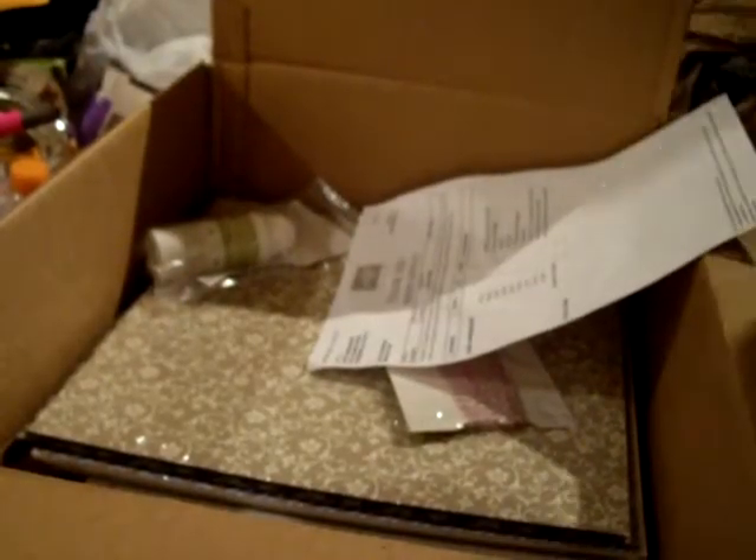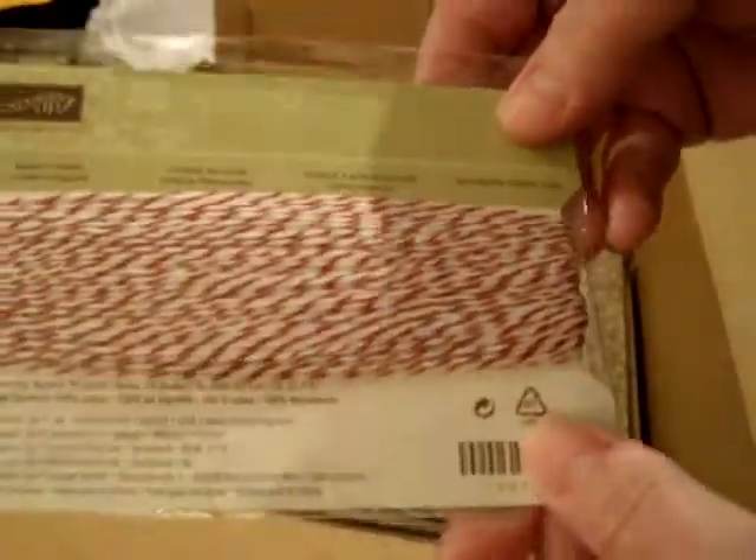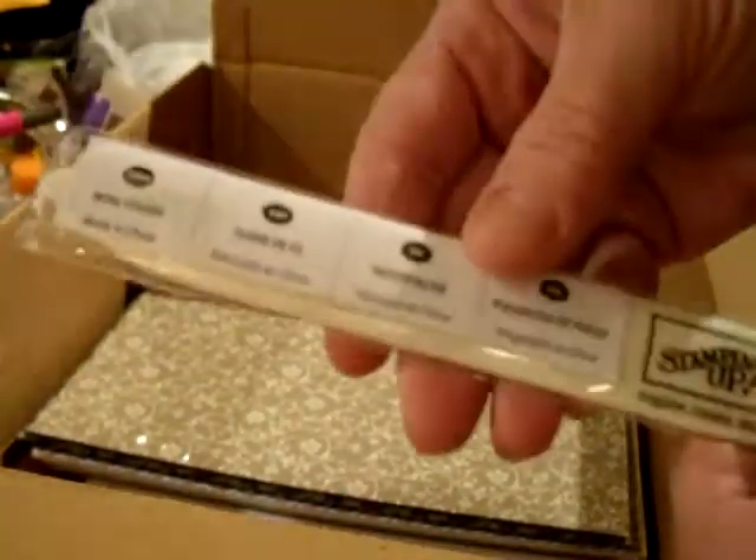I'm really excited about this. I'm going to use this for my workshop and for cards. Then I got the StazOn Stampin' Up StazOn cleaner for my StazOn ink pad. Then I got the Cherry Cobbler Baker's Twine.